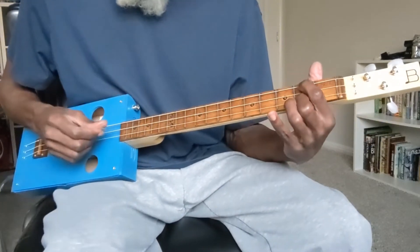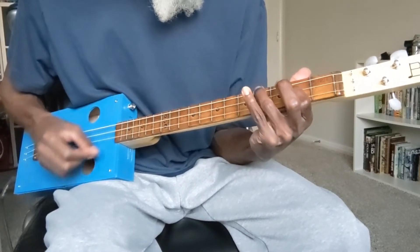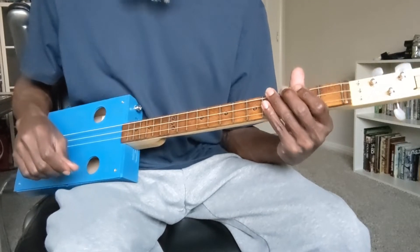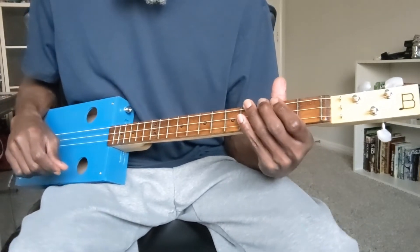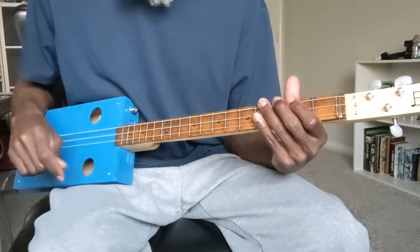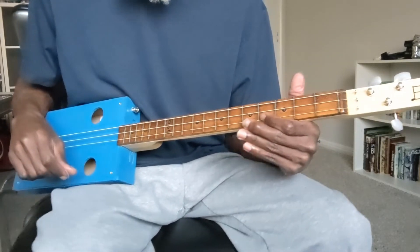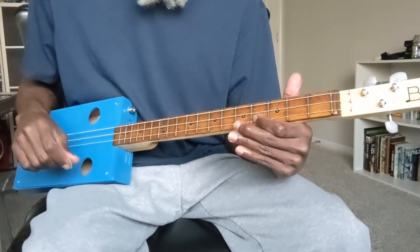Once again, the first measure of the progression sounds like this. With a variation of the G major chord which uses two of the open strings and fingers one note on the high G string at the fourth fret. That note is the third note in the G major scale, which means that is B — the third in the key of G.